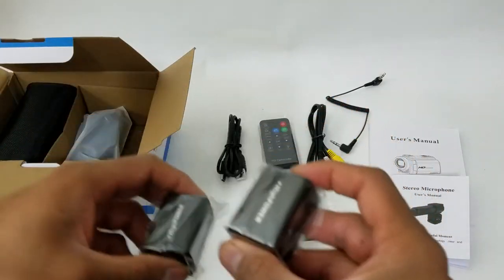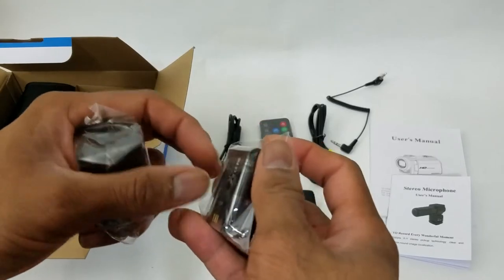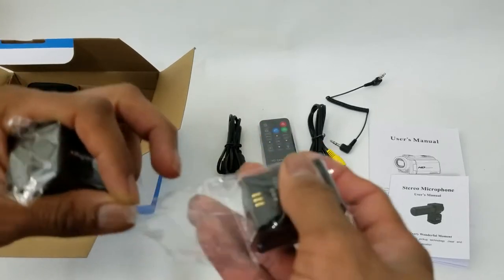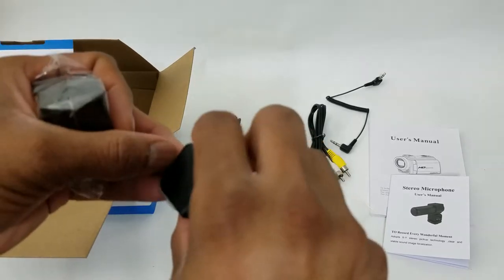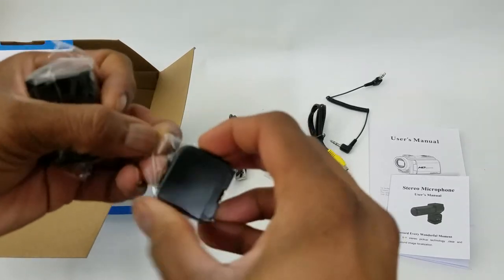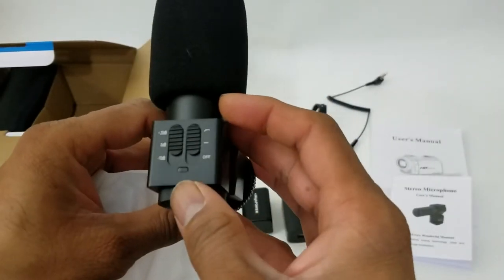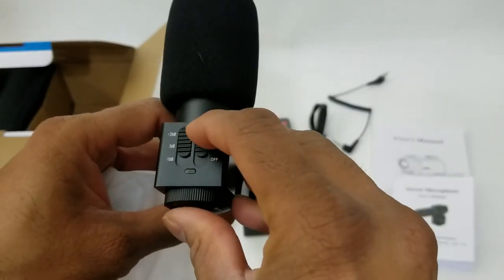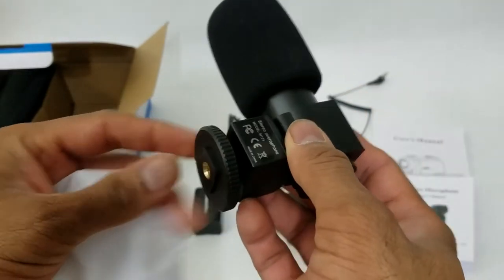Not one but two high-power batteries — so while one battery is charging, the other one can be on your camera. That way you can continue shooting and taking videos. We also have an external mic that has its own on/off and volume control.